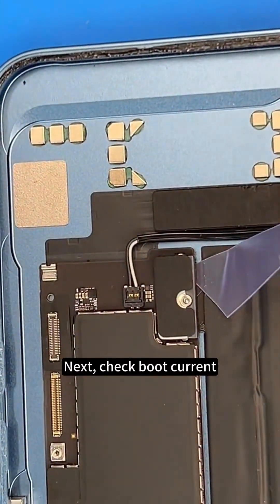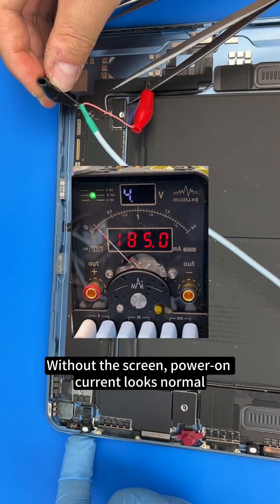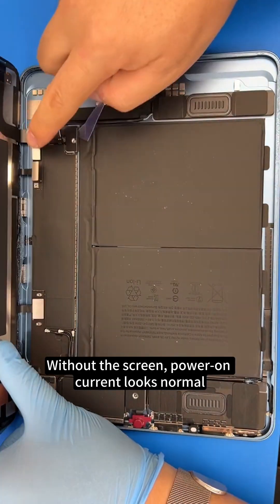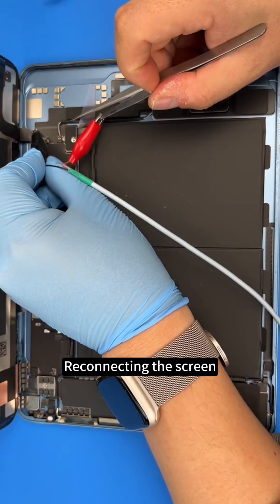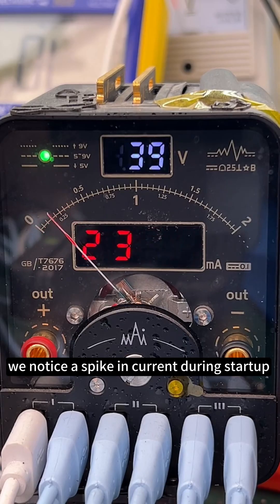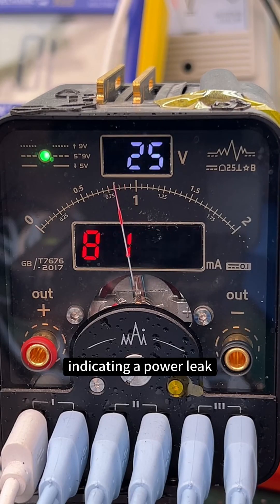Next, check boot current. Without the screen, power-on current looks normal. Reconnecting the screen, we notice a spike in current during startup, indicating a power leak.